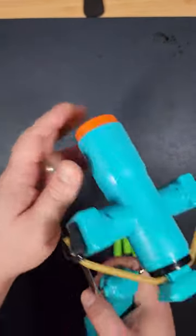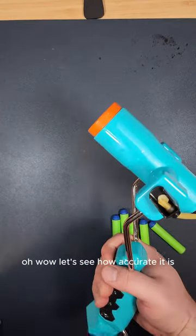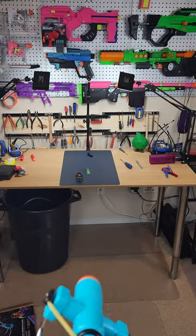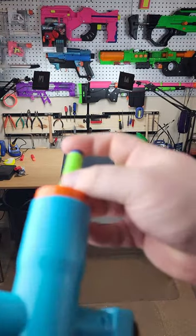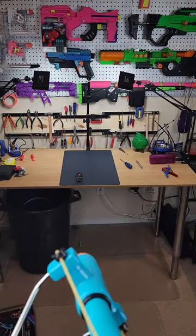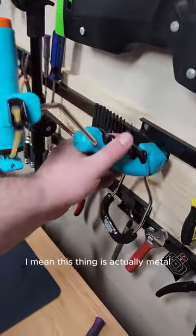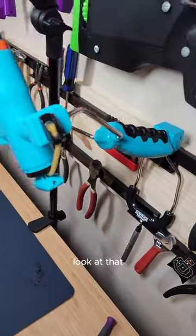Put a dart in front. Oh wow, let's see how accurate it is. This thing is built really well — I mean, this thing is actually metal. Look at that.